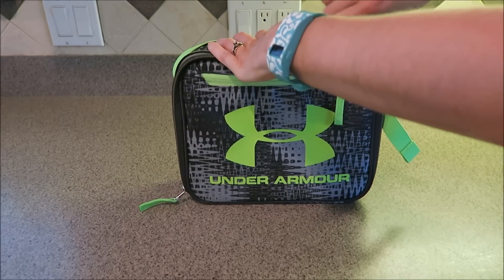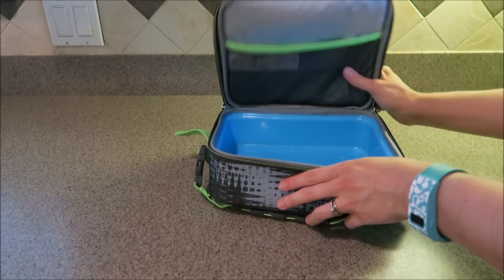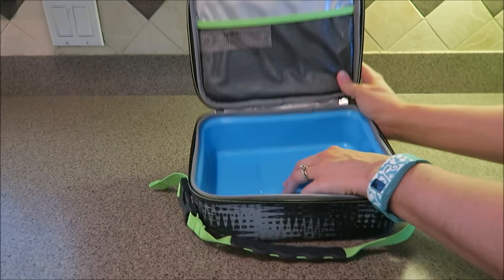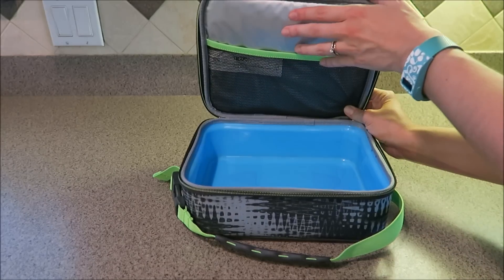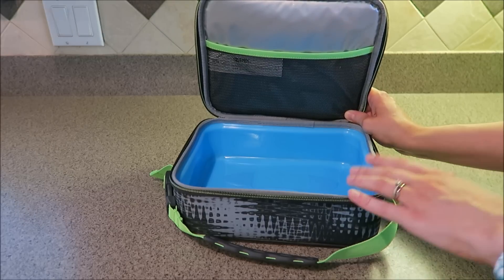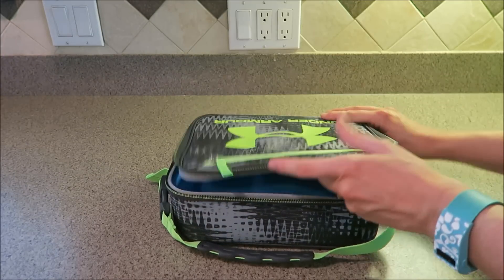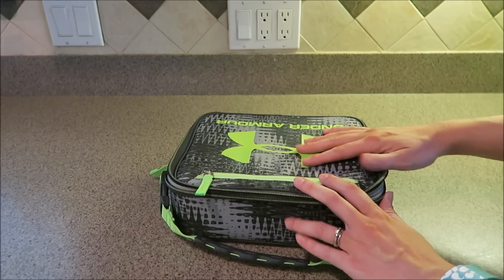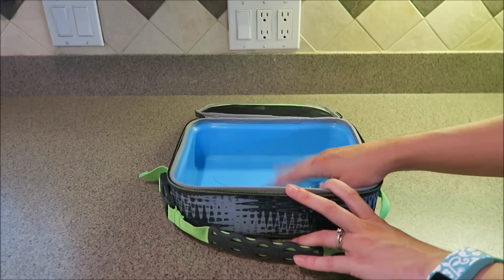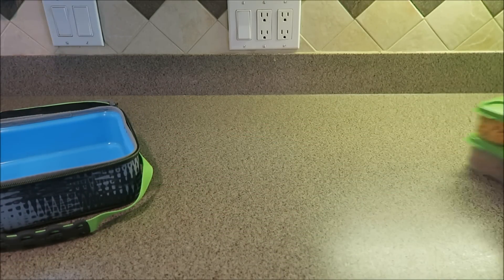Starting with Connor's lunch box — what Connor really liked about it was the color scheme: the lime green with the gray, and then the inside has a pretty blue to it. What I like about this lunch box is that the inside is water resistant. You have this hard plastic piece here, and this material up here is a water-resistant material. So if something in the lunch kit bursts like a juice box or something leaks out, I should be able to bring it home, rinse it out, clean it well, and let it air dry. Even the outside material seems to be water resistant, which I really like. We thought it would be worth it to spend a little more money to get a better quality lunch box.